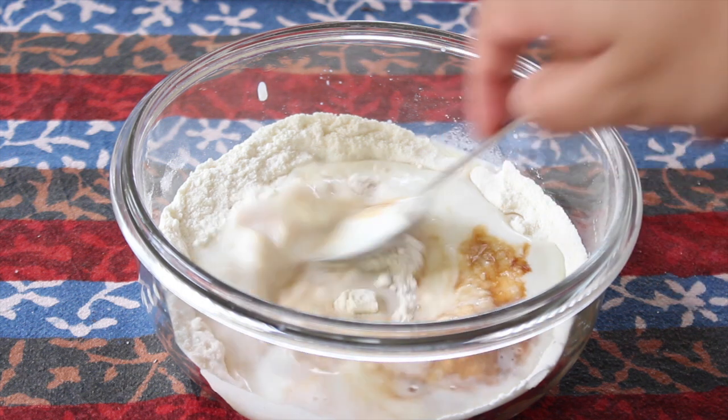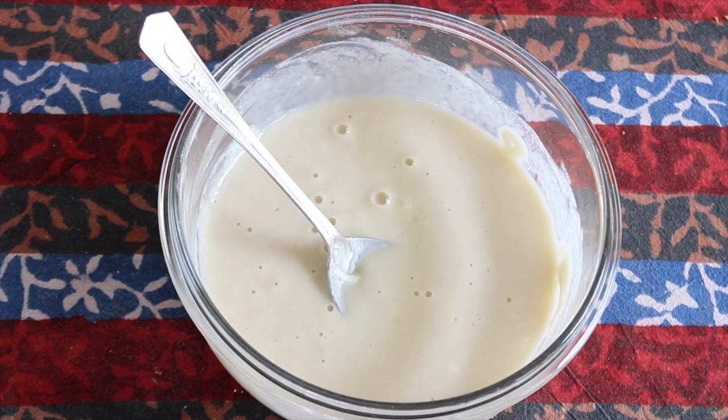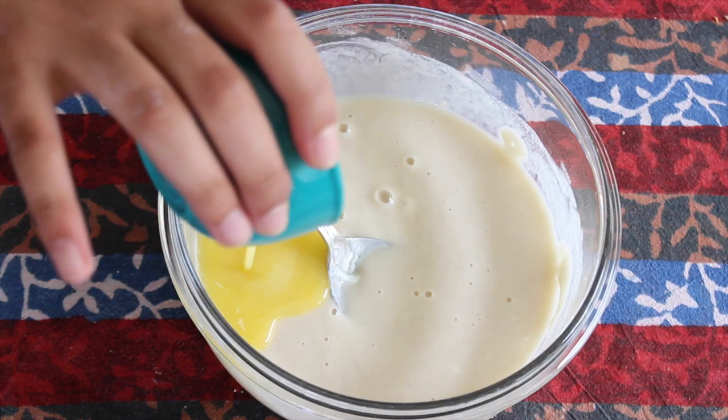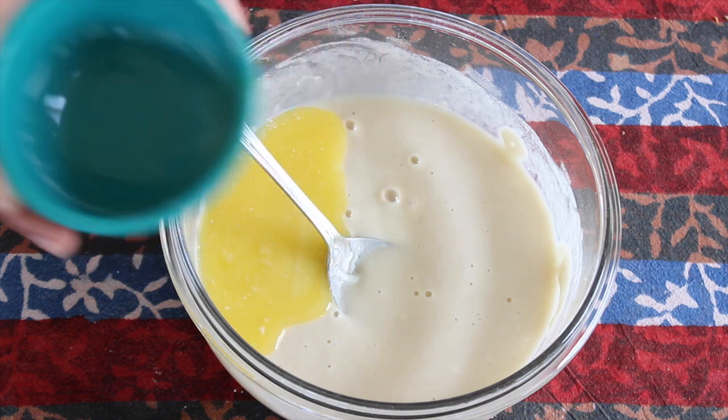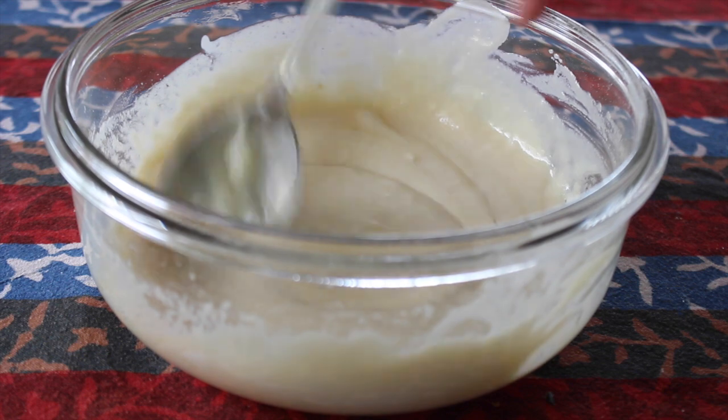Give these ingredients a quick whisk until they are nice and blended and smooth. You simply cannot have a vanilla cake without the butter, so now we're adding two tablespoons of melted unsalted butter and I'm just going to give that a quick whisk in. Notice how I'm just using a spoon in a bowl — that's all you need.